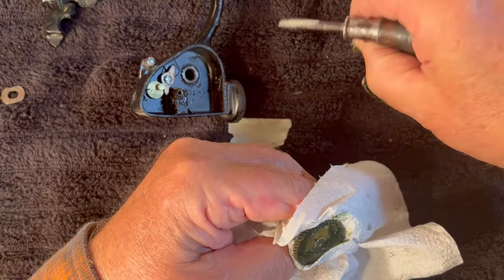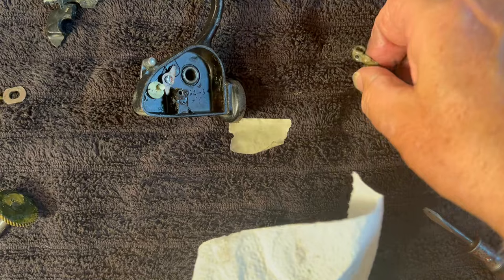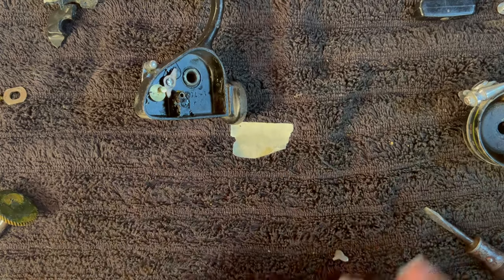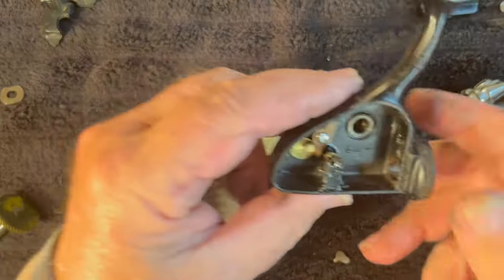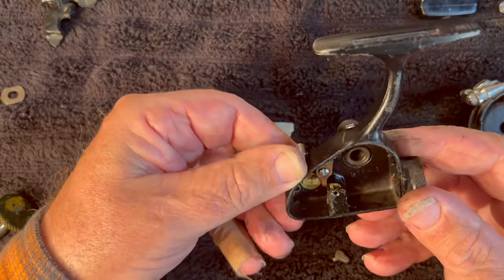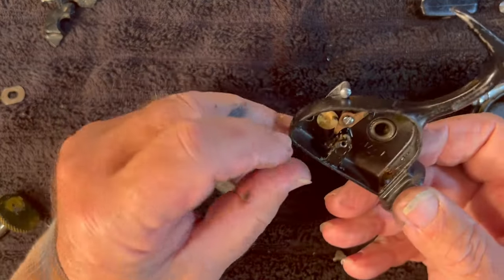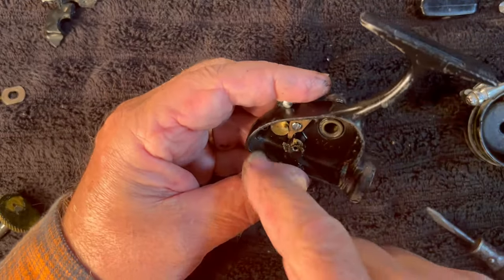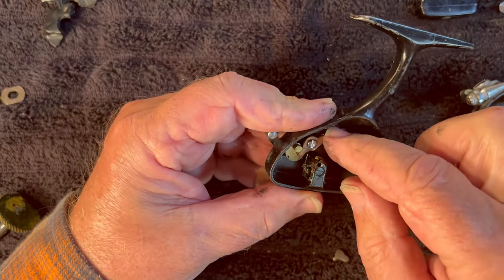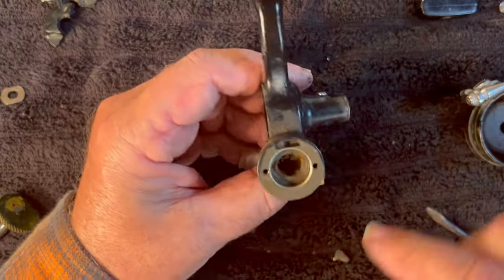Now we've got our main gear. These pieces are going to sit over here to be scrubbed up and be ready to go back together. They are really sticky — that's why this reel is so slow. We're not going to take this any further apart. Even though I love to take things apart, there's no reason to. We will flip it over just to look. You could take this screw out here and take this eccentric out, which would allow you to remove this spring if you had a broken spring. And you could remove this screw for the anti-reverse claw, but there's no reason for me to take those out.